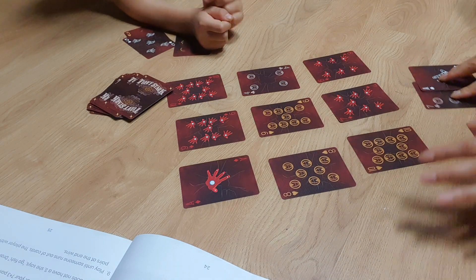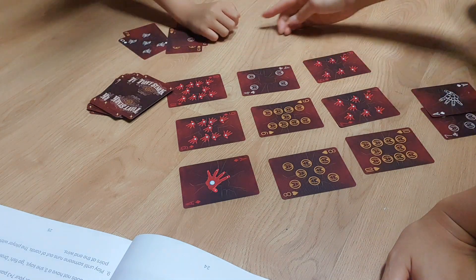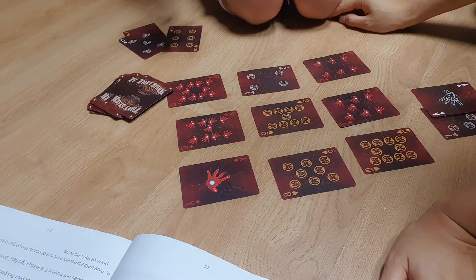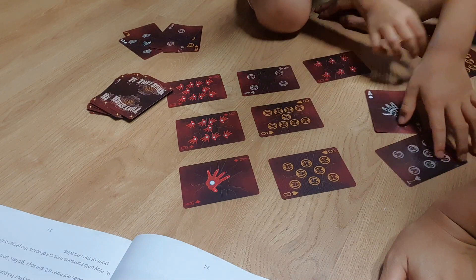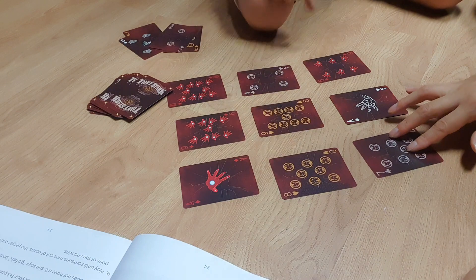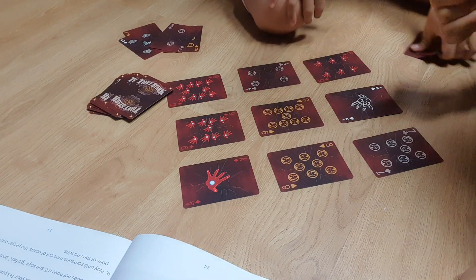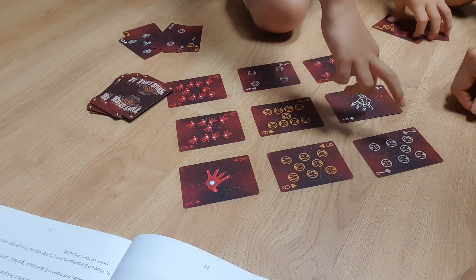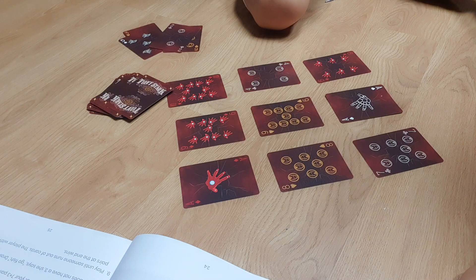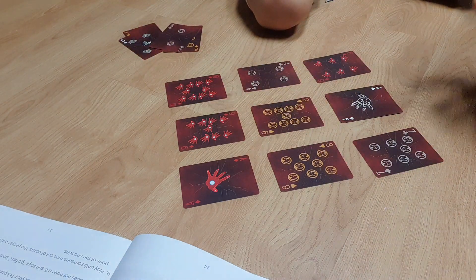Oh my god, I ordered first and you found one pair of cards, so I could find another one. That's my card, it's my card. Okay, shuffle the cards.